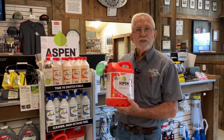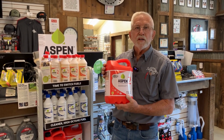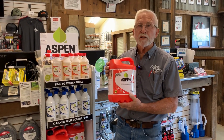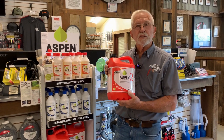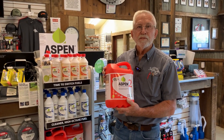This stuff is going to last a couple years, open or unopened. If it's in your equipment, it's not going to affect anything. We guarantee that it'll start in the spring if you store it in the fall, if you're using the E-free fuel. Thanks for watching — comment below if you have any videos you'd like to have us cover.